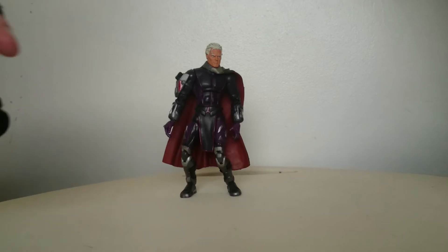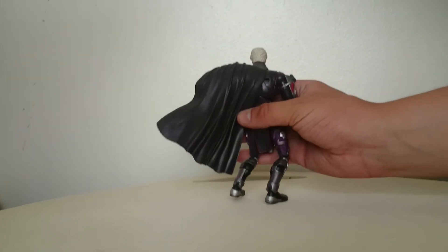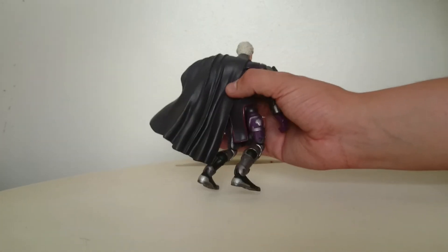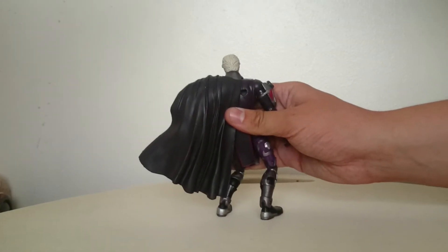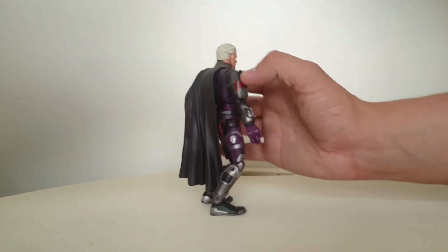He's very detailed. If you want to show us the back of him — this is what he looks like on the back. He's quite well detailed. He did have a Magneto helmet, but I lost that when I was young. And he had something here, but I can't remember what that was.